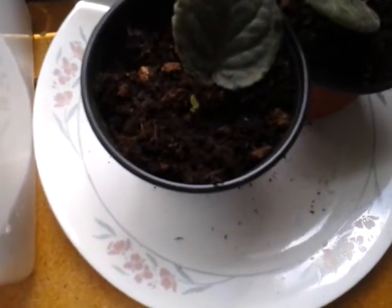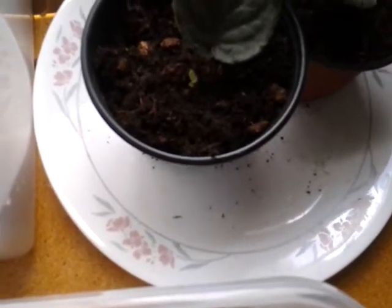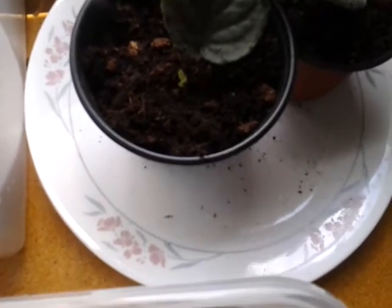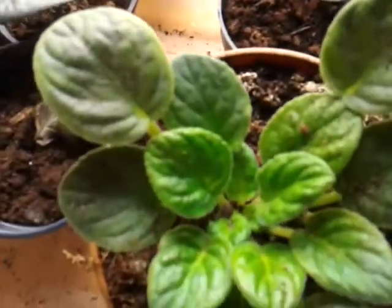It looks like I'm going to have two new African violets. I planted these a few months back — probably four to six weeks ago when I first got them — so I have at least two new plants. Then I'll start to cross-pollinate and do other things.